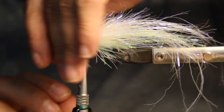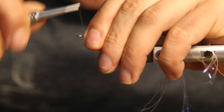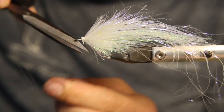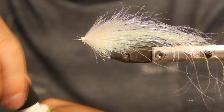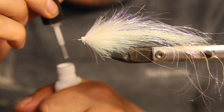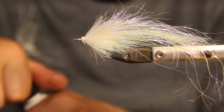Now we just spread the material a bit, work it back with the finger, give it two turns, check if everything is in position, and tie it down. Secure it and cut the thread. Now take our Zap-A-Gap and put a little bit of glue on top, then close the glue again.